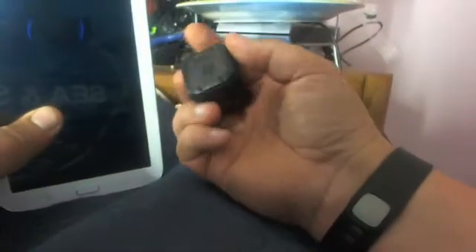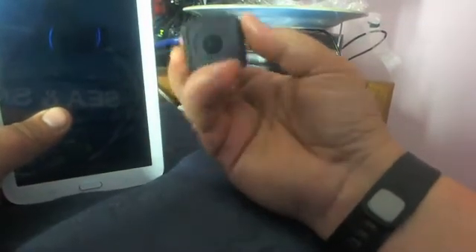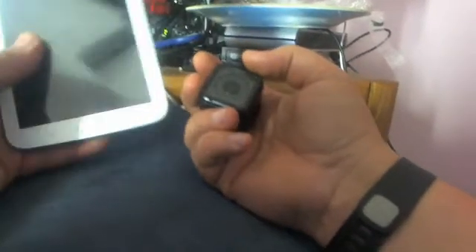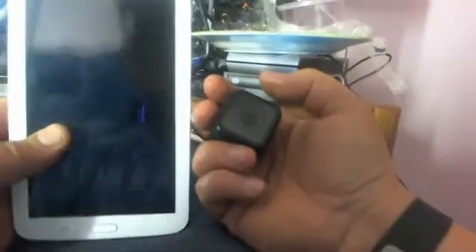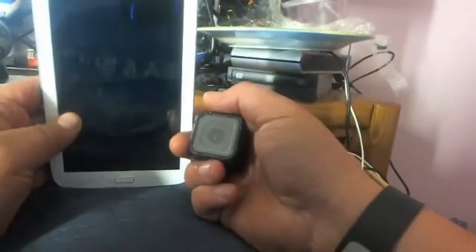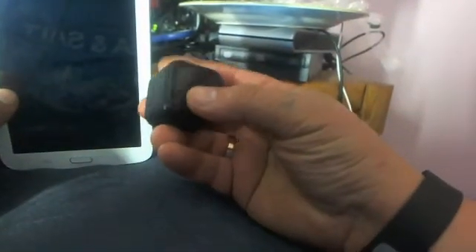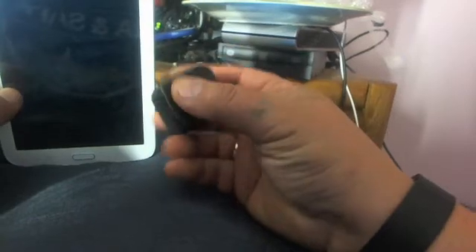Hello folks, today we're going to connect a new GoPro 4 Session to an Android device or phone. I'm going to use a tablet in our case. First of all, we have to put this GoPro device into pairing mode.